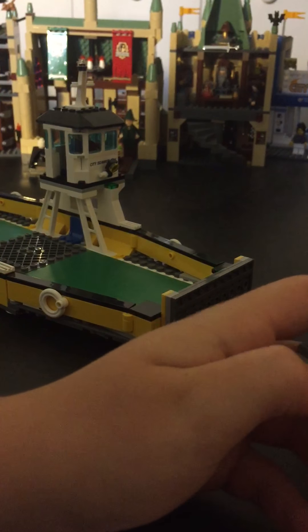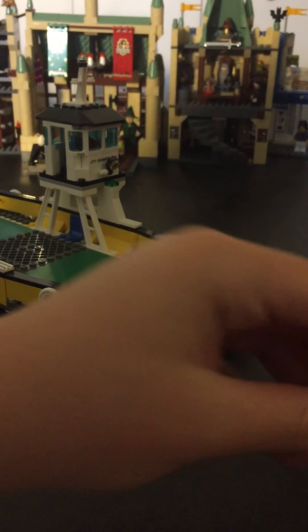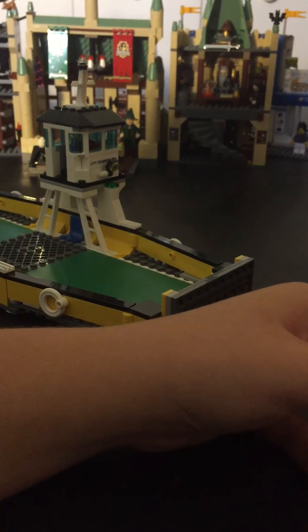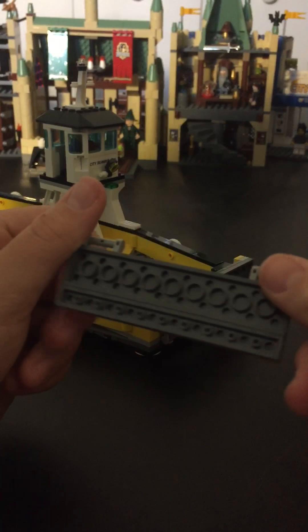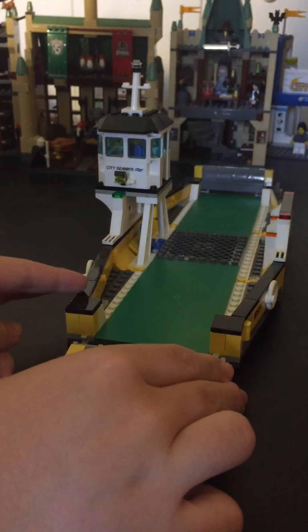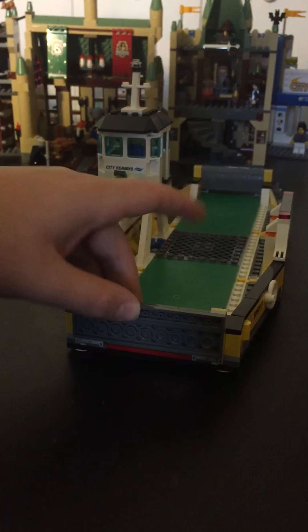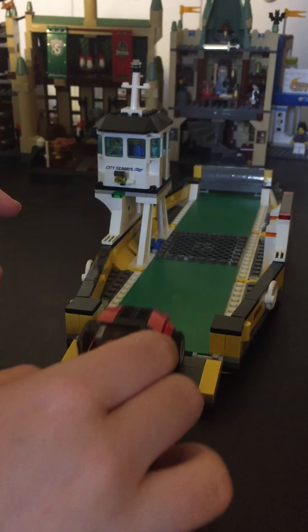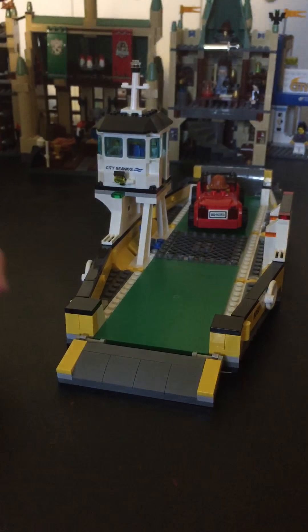I love these slopes — I use them quite often. Here, I'll show you. These one-by tiles, some plates, and then it just attaches on the back. Let me show you the attaching — it comes up and down for the car to drive on.